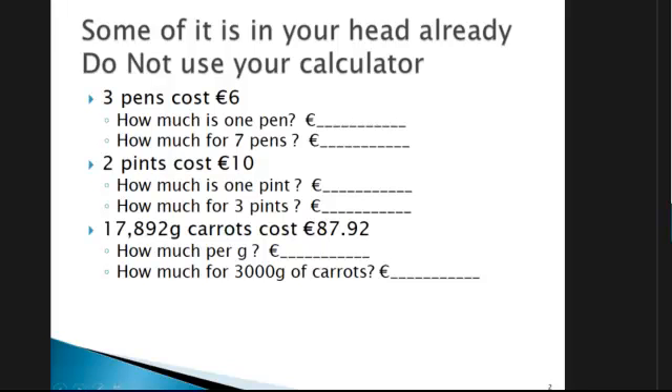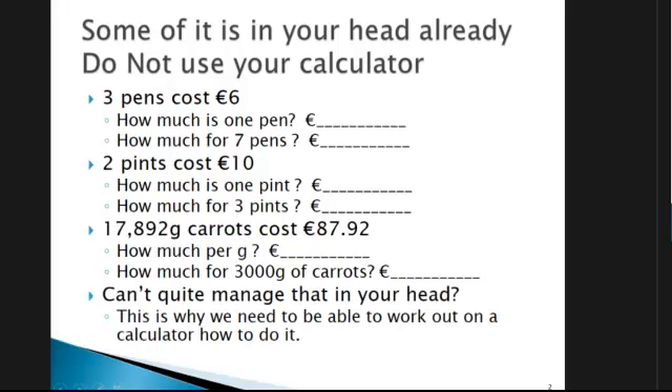The point of this one is to show you that even if you can do the simple ones in your head, you have to fully understand the method. Because when the numbers get difficult, you won't be able to do it in your head anymore — you need to be able to do it on the calculator. It's really important to understand the method you've used and then be able to replicate it when the numbers are a little bit more difficult.